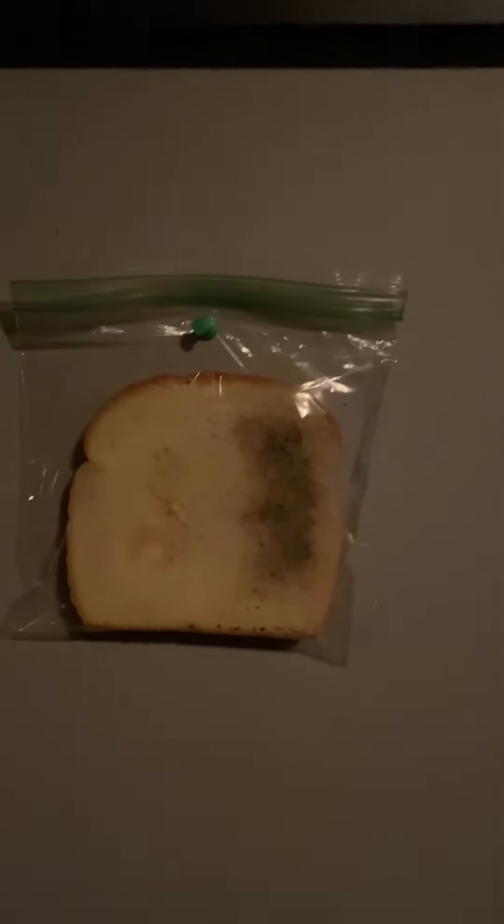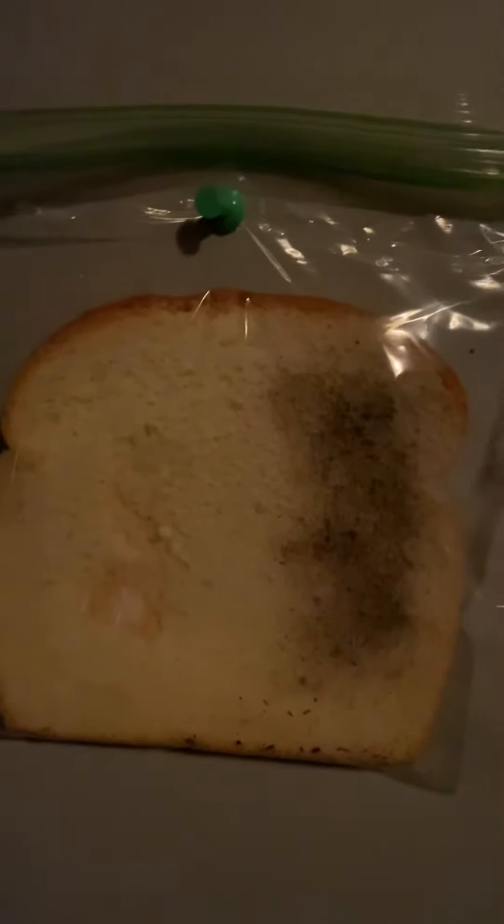Hi fourth grade! So last week we did a project on decomposers, and I wanted to show you an update on my piece of bread. It has been one week since I did this bread with the dirt and the water on it and stuck it in the plastic bag.